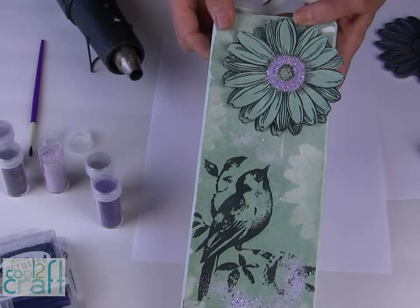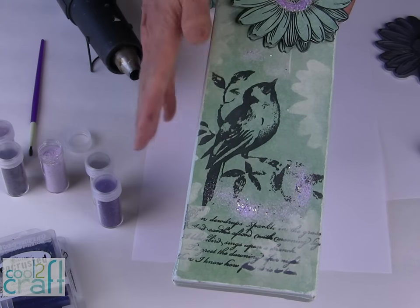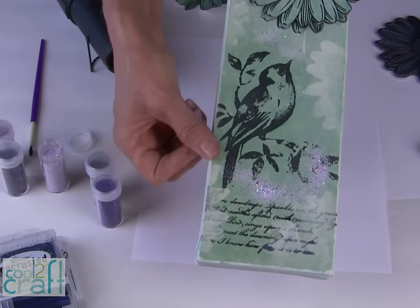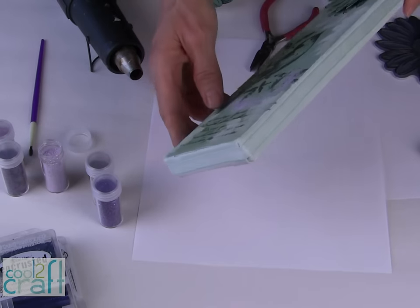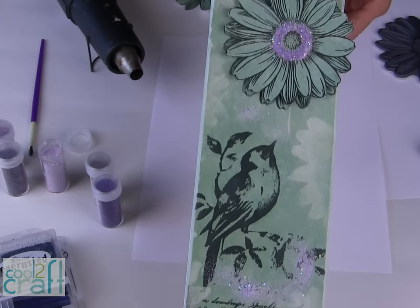I have used Aleene's Tacky Glue to glue my paper onto the canvas. Let it dry completely. Use a piece of sandpaper along the edge — that gives it a nice finish — and then you can glue ribbon around the outside of your canvas. Tie it in a knot at the top to hang it. You can go to stampendous.com to check out the full collection of their repositionable cling rubber stamps and the Frantage Encrusted Jewel kits.